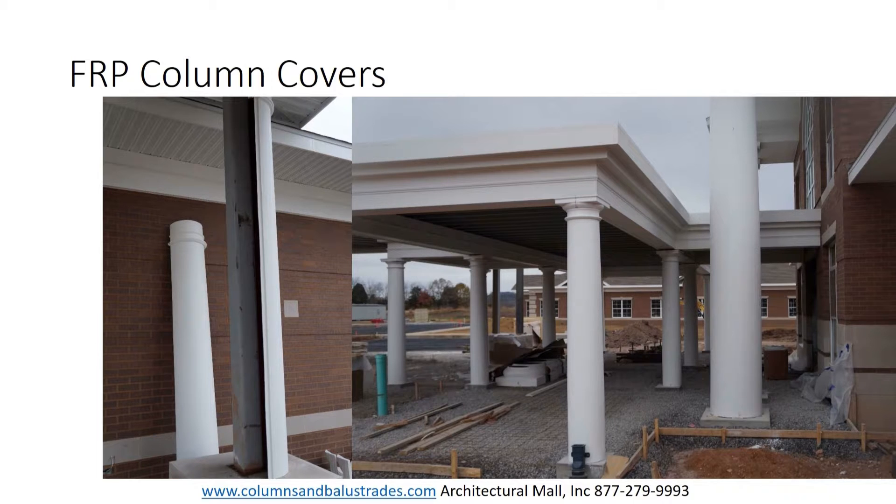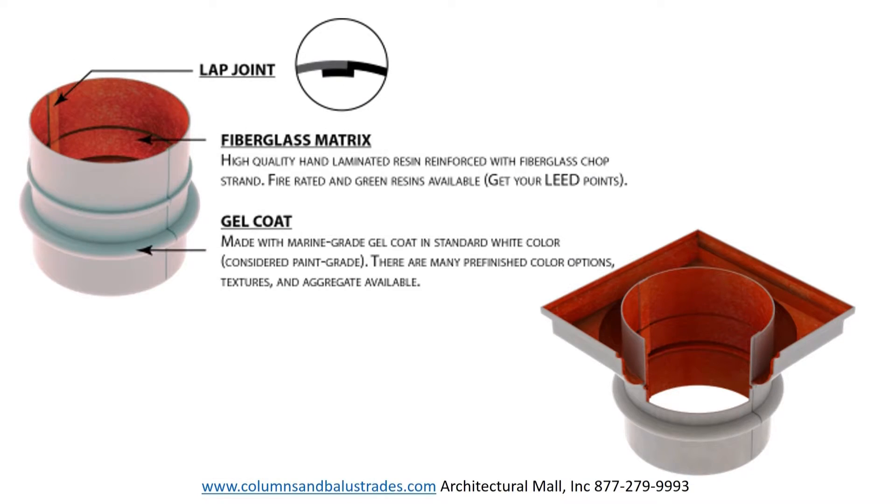With FRP you have the option of having us factory join the two halves to form a whole column shaft to be not only load bearing but also structural. The load bearing capacity, however, is only about 25% that of our cast columns. Even with one of our larger columns, a 36 inch by 30 foot, it can easily be lifted and handled by two men.